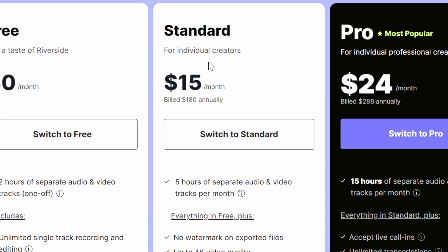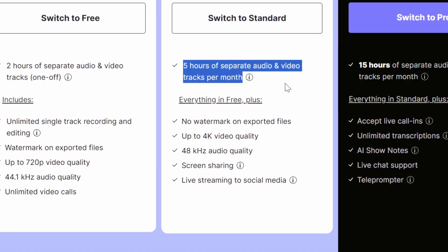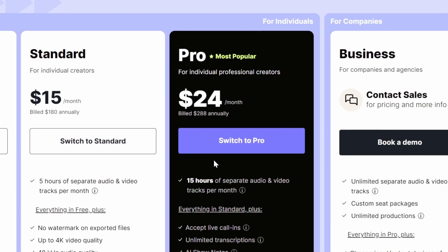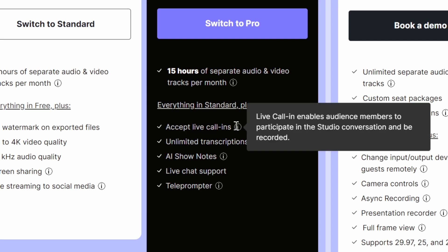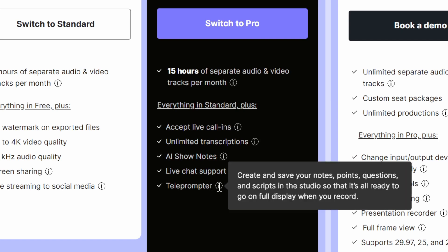If you switch to the Standard plan at $15 a month, you get five hours of separate audio tracks per month — billed annually; if you go monthly it's $19 per month. When you move to the Pro plan at $24 a month, you get significant upgrades like accepting live call-ins, unlimited transcriptions, AI show notes, live chat support, and even a teleprompter.